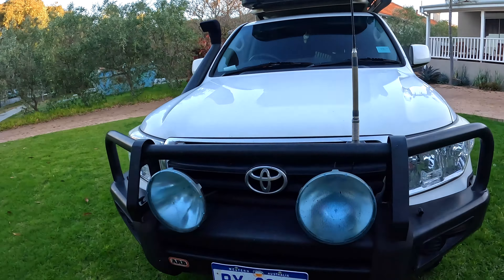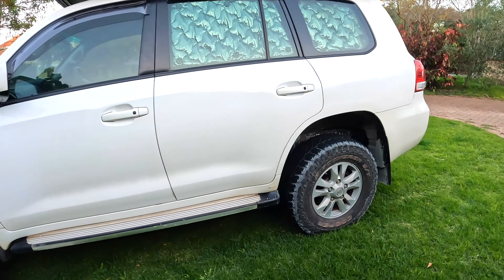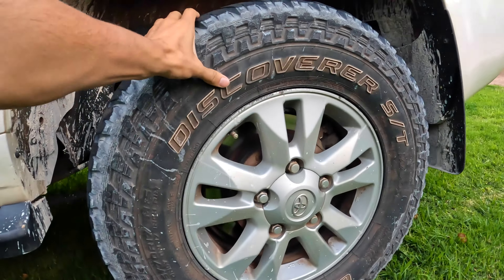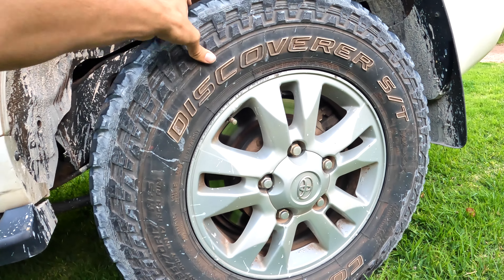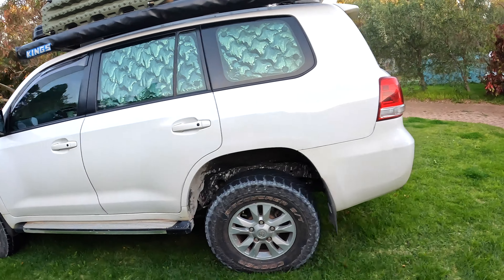Underneath we've got a two-inch Old Man Emu lift kit, and these are 33-inch Bridgestone Duelers. They did really well except I lost one to a massive puncture, so we ended up getting these secondhand Cooper Discoverer tires, and they've been great as well.